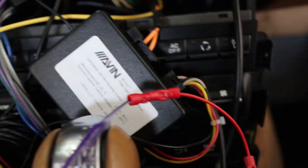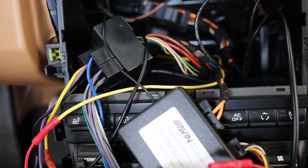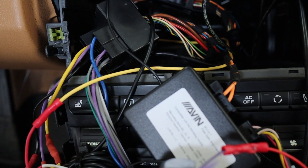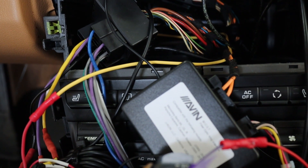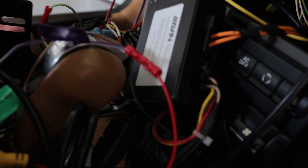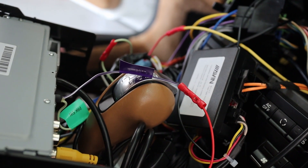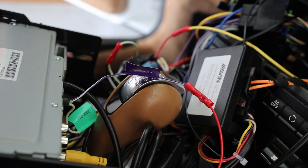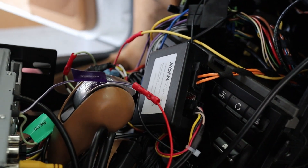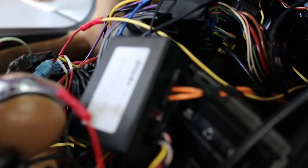Wires are all run. I'm cleaning up the zip ties — this looks like a mess right now because I was testing everything. Before you put it all back in, make sure everything works — it does turn on. Now, the most important part for a Porsche: this applies to any Porsche from the Cayman to the Boxster 987.2 and the 911 997 model with the Bose amplifier and sound system. This is the MOST box.